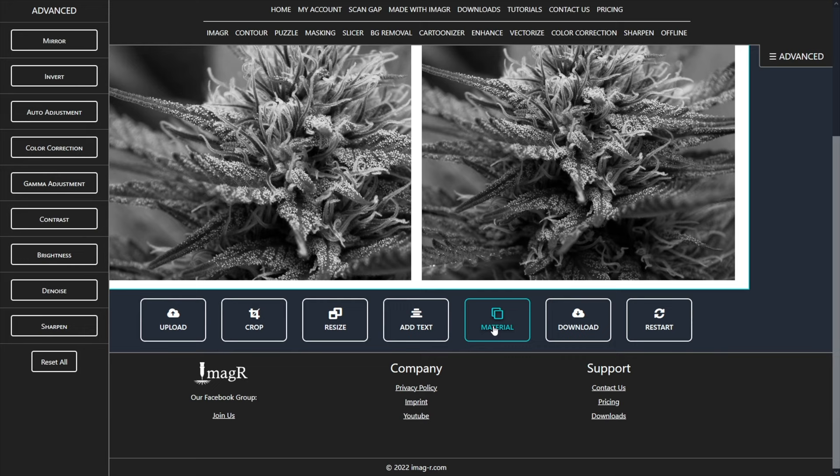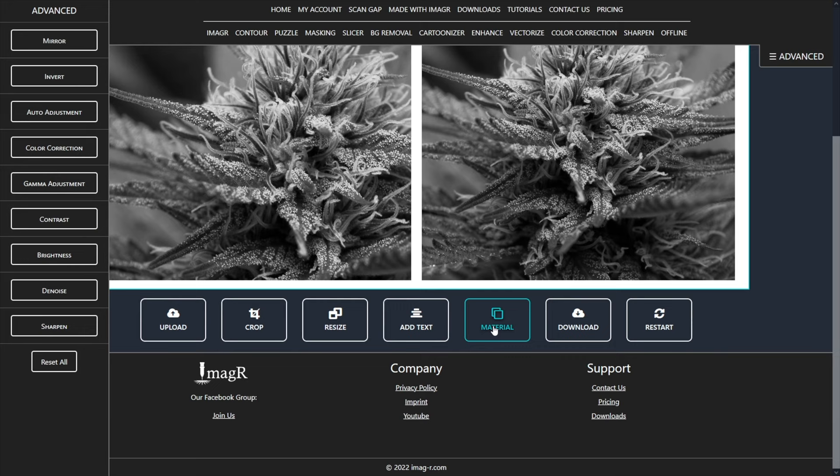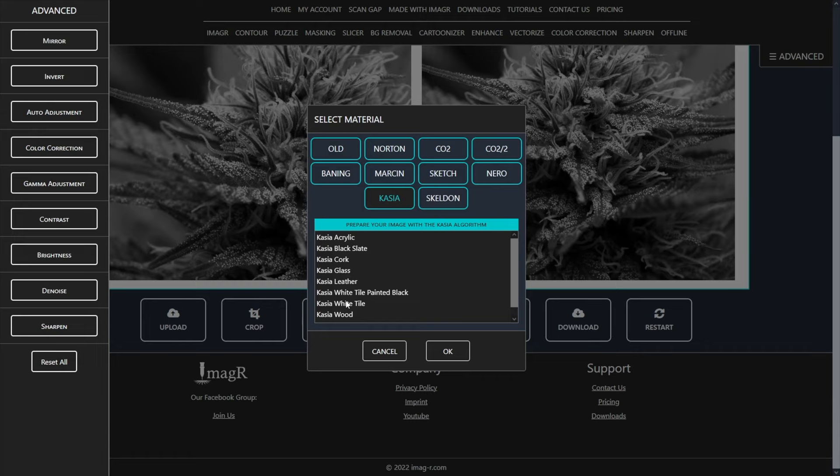The last step is to choose your preferred algorithm. I will use the Kasia black slate algorithm. We will use black slate since it automatically inverts the image, which is necessary when your top color is darker than the bottom colors.